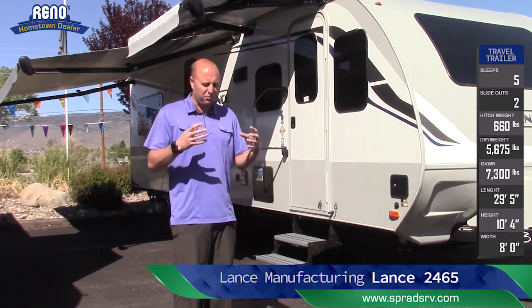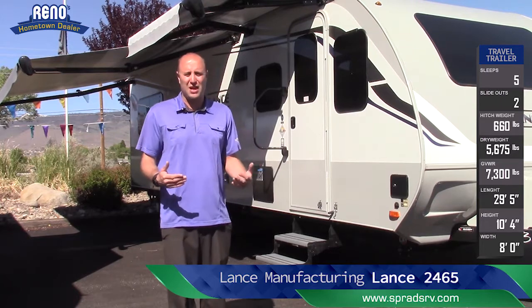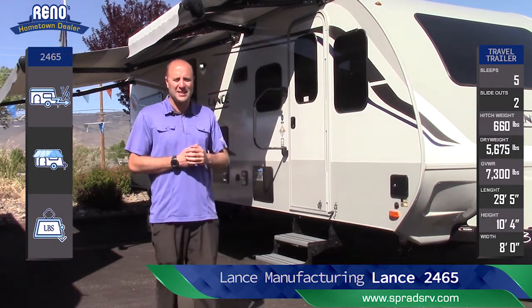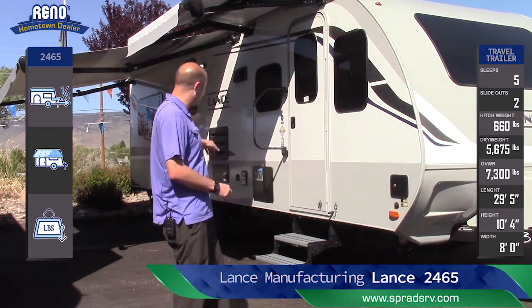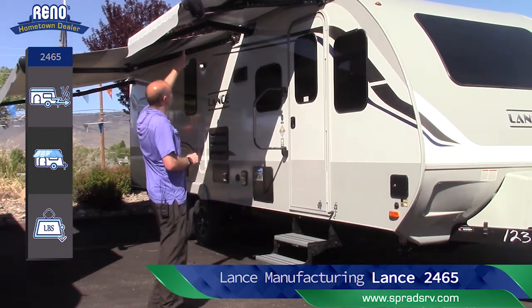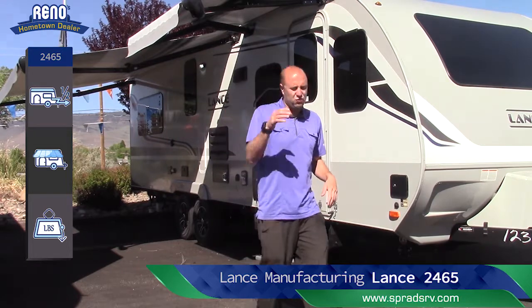The build quality is so good on this coach that it can last for years to come, and if problems arise this coach will be here to back you up. You're also going to have three five-gallon propane tanks, electric stability drop-down legs front and back, a 17.8 quick recovery water heater, and wind-sensing awnings. These drop down about four to five inches and go right back in.